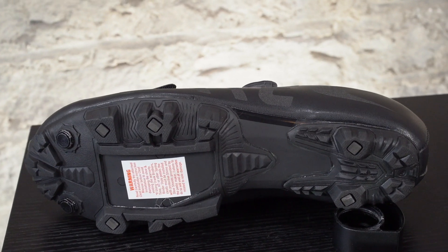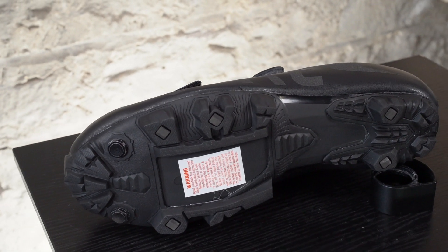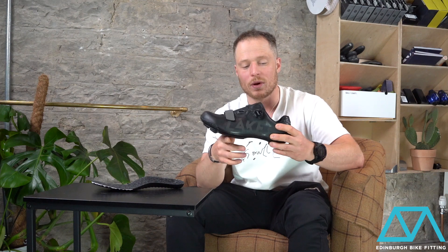The sole of the shoe itself features their fiberglass design. It's more than stiff enough, and the placement of the cleat bolts from a fit point of view really allows a nice cleat position just right underneath the ball of your foot where you want it.